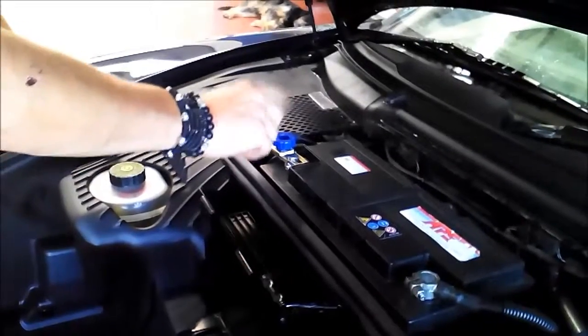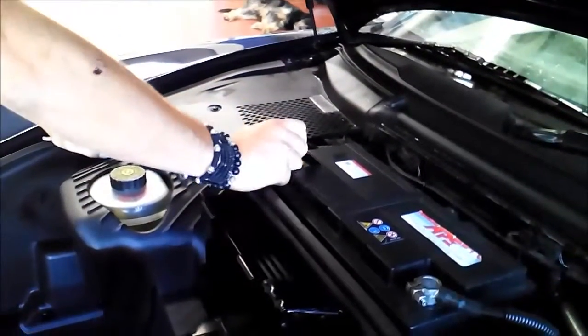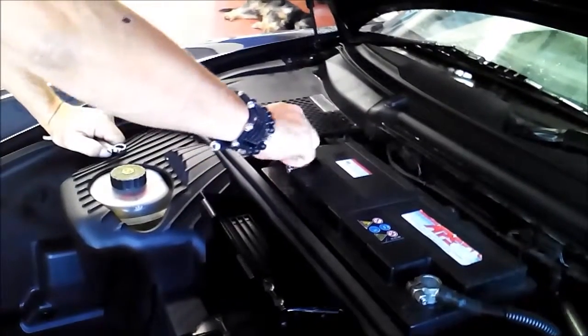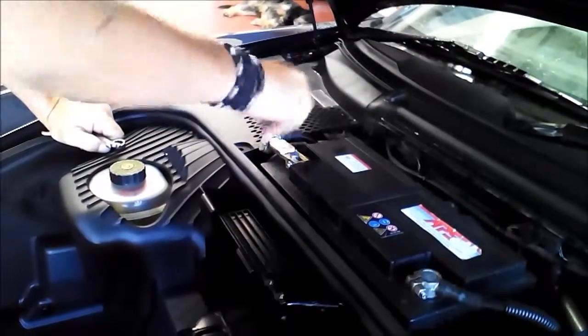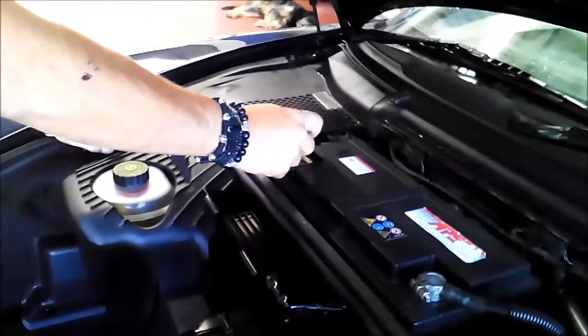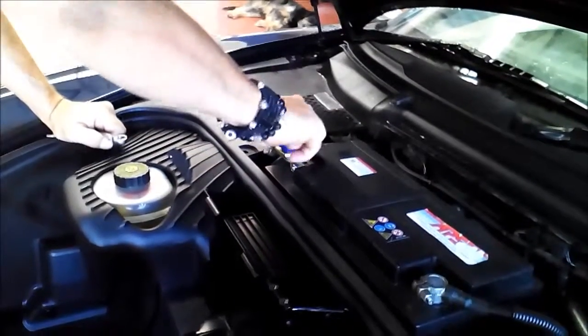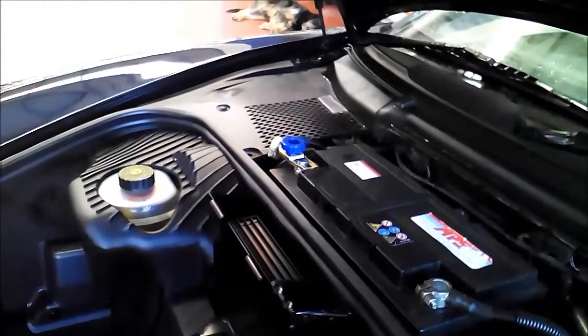We screw in the blue button to activate the anti-theft device. We take off this blue button and take it with us. Right now we will start the Porsche — it's a Boxster from 2006, just to give you an idea.